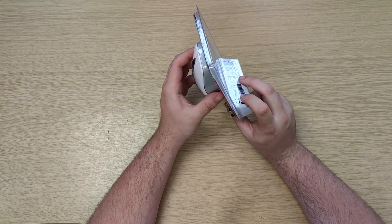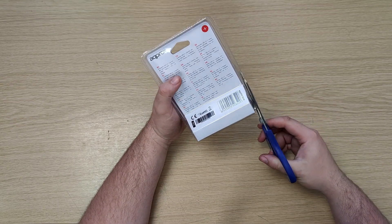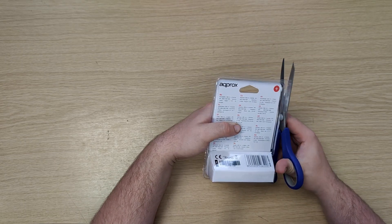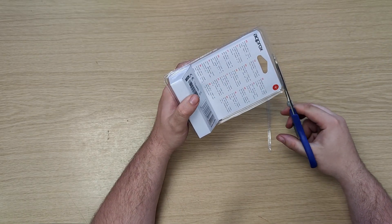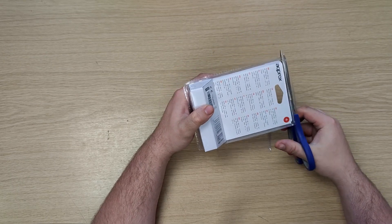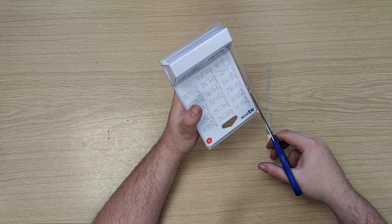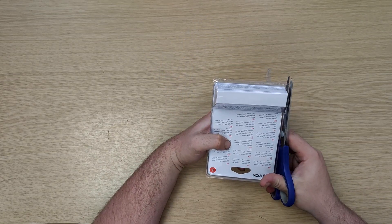We'll just get it out of the packaging, which is quite annoying — it's that plastic packaging which they seal around the edge for some bizarre reason, so it always comes off in tiny little pieces and really sharp pieces. Parts fling everywhere. That part actually got itself into my printer, bizarrely.